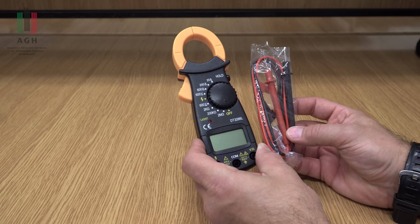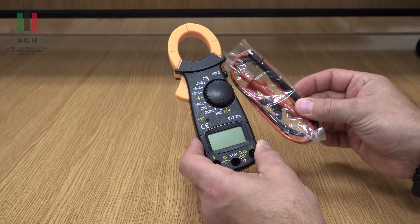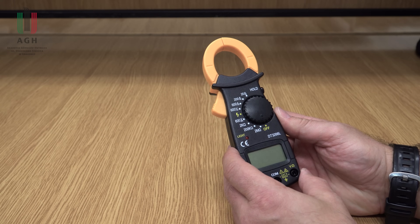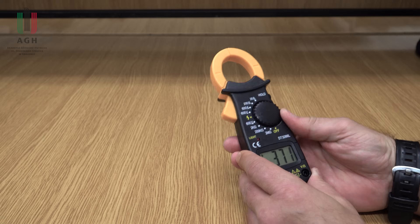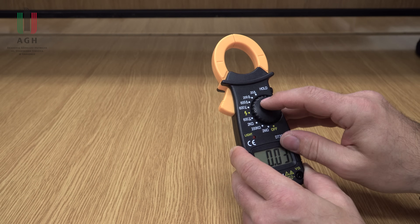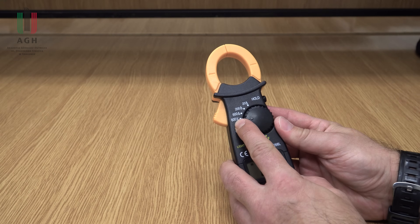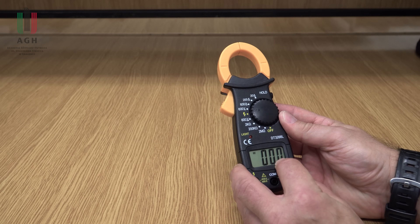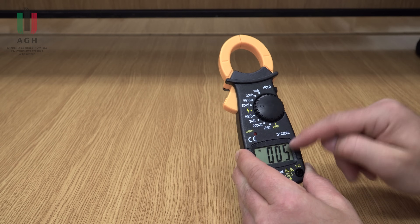Najtańszy multimetr w tym zestawieniu to DT3266L, 45 zł. No to jest krewny tych najtańszych marketowych, jak ja to nazywam, multimetrów – tych żółtych za 20 zł. Bardzo ograniczone zakresy – jeśli chodzi o prąd: 20, 200, 600 amperów. Ale już jeśli chodzi o napięcie przemienne, popatrzcie, jest tylko jeden zakres – 600 woltów. Co prawda on tutaj wyświetla maksymalnie 2 tysiące cyfr, ale ten duży zakres powoduje, że ma bardzo małą rozdzielczość.